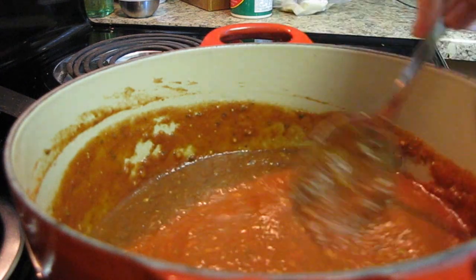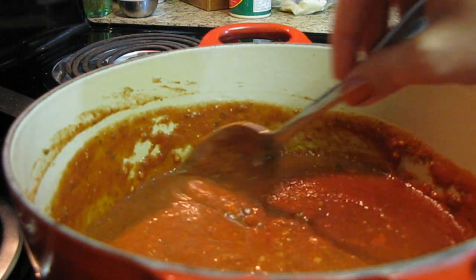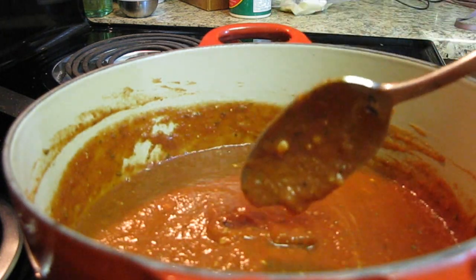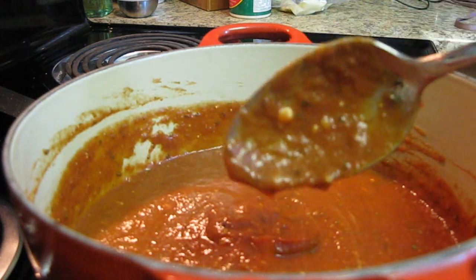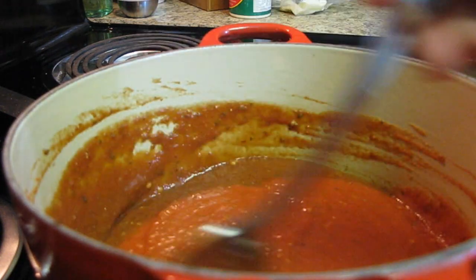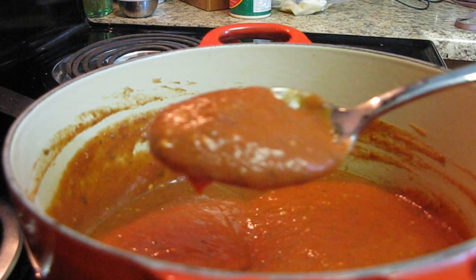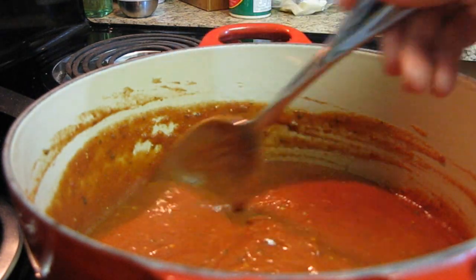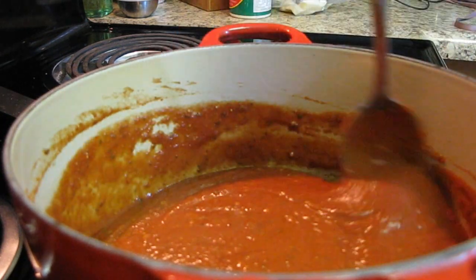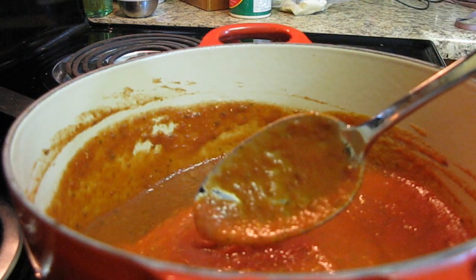We're about 10 minutes into cooking our sauce and I wanted you to see the consistency. You can still see a little bit of the Parmesan cheese kind of hanging around there, and that's totally fine — trust me, once you eat the whole dish it won't matter. I went ahead and tasted our sauce and it tastes absolutely wonderful. This is about the thickness we're looking for, though I actually want it to get just a tiny bit thicker because it's going to be a baked dish and I want it to hold up in the oven better than if you were putting it over spaghetti.